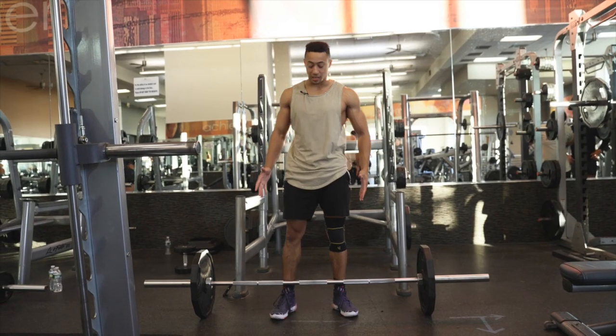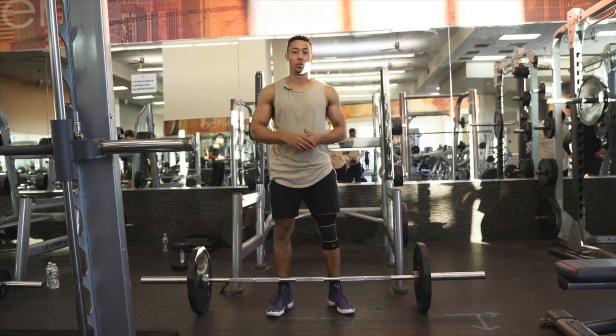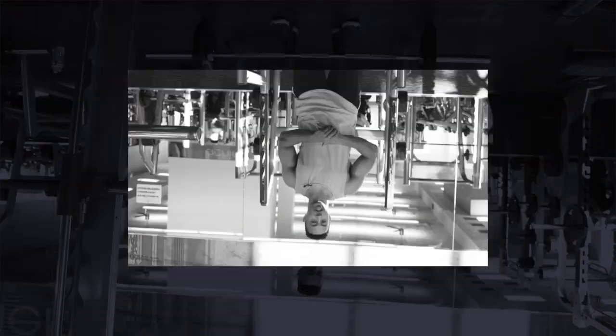How do we manipulate the barbell deadlift in order to milk as much vertical jump power and carryover from the move as possible? That's what we're going to go over in today's video.